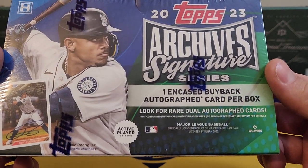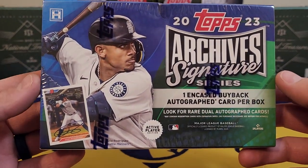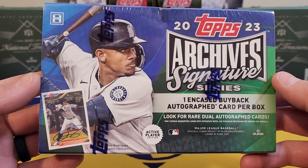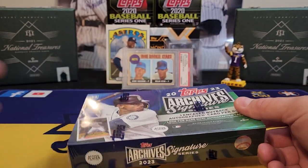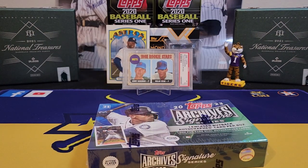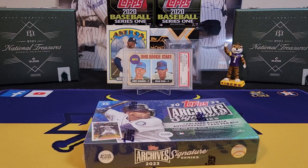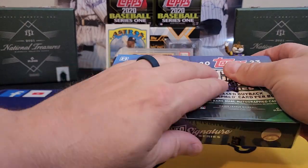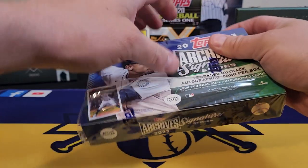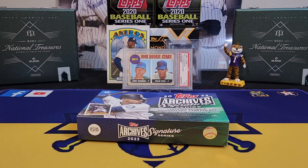As you can see on the box, one encased buyback autograph card per box — only one card per box. These have been around for quite a few years. I'm not really the biggest fan because of how big the autograph checklist is — very, very big. I want to say this year they have 133 different autograph signers, and for every good signature in the set you've got 10 to 15 bad signatures. These boxes really are not cheap for what you get; it's very difficult to hit a big card in this set.